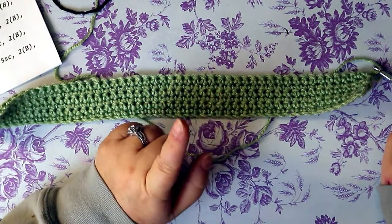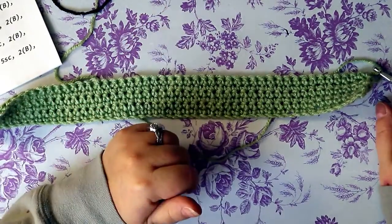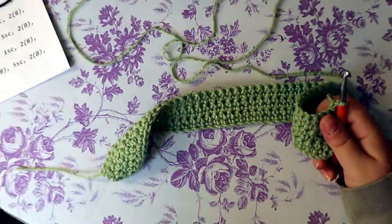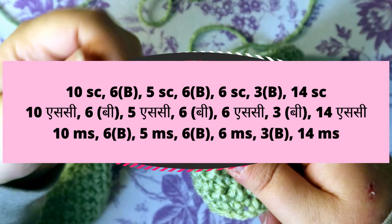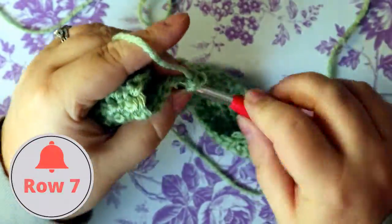You're going to see B written — that's going to be black, easy to remember. A is going to be red, but you don't have to worry about that now before we get to the red heart. First we're going to do 10 single crochets before we incorporate any colors.